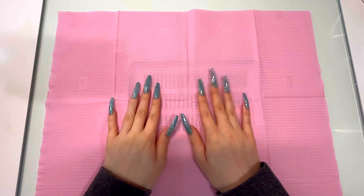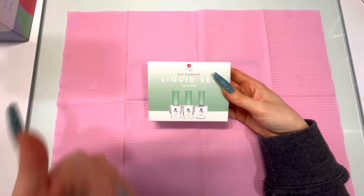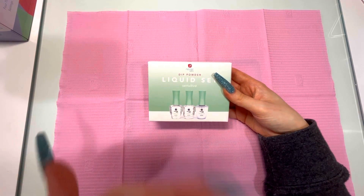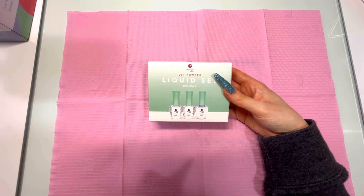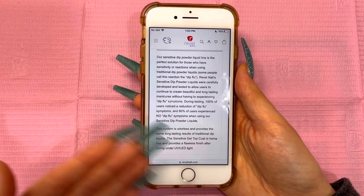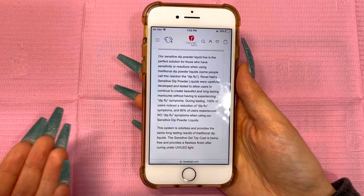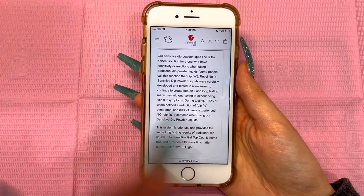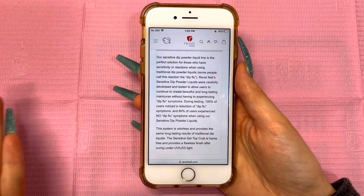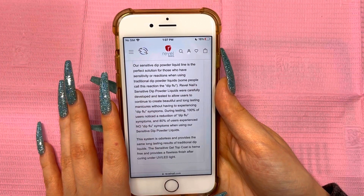Hey guys, today I'm going to be reviewing Revel's sensitive dip liquids along with their lamp. You're probably wondering what these are, what they're used for, why they're called sensitive dip liquids — I will explain. If you go onto Revel's website and go to the sensitive dip liquids, they have everything explaining what these are and what they were pretty much made for. So I'm going to go ahead and read off exactly what these are for.